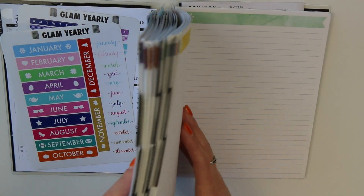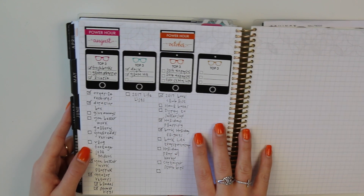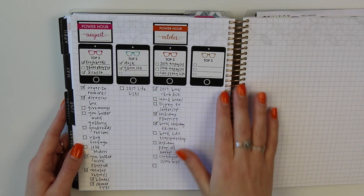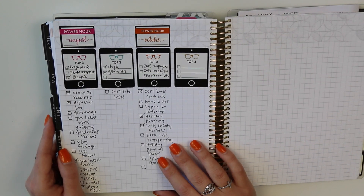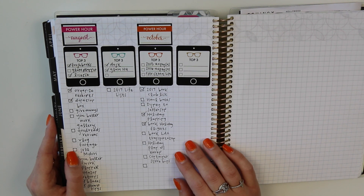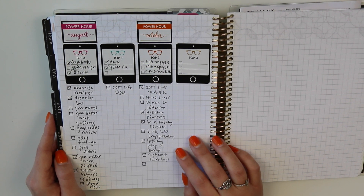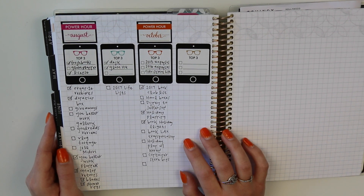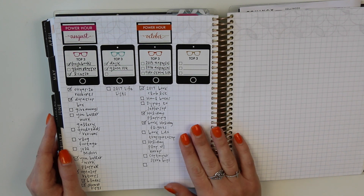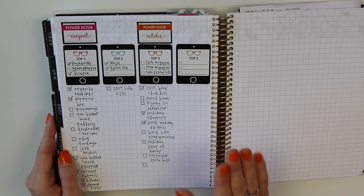I use them to track what I'm working on for power hour. Power hour, if you're new, is a concept I first heard about through Gretchen Rubin. It's where you set a timer every day for 15 minutes and you tackle a nagging task. I have a lot of nagging tasks — not necessarily things I don't want to do, but things I keep pushing out every day and they never get done, and I'm sure you have those tasks as well.